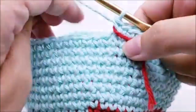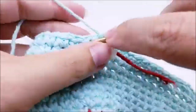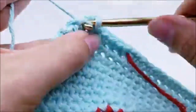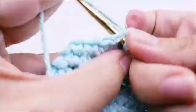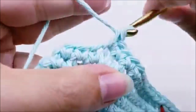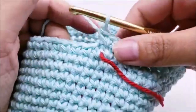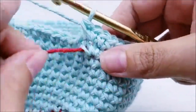Move your stitch marker up. Round 20: one single crochet into each of the next ten stitches, then two single crochets into the next. Repeat that all the way around until you get back to your stitch marker. At the end of round 20 you should end with two single crochets and have 72 stitches.